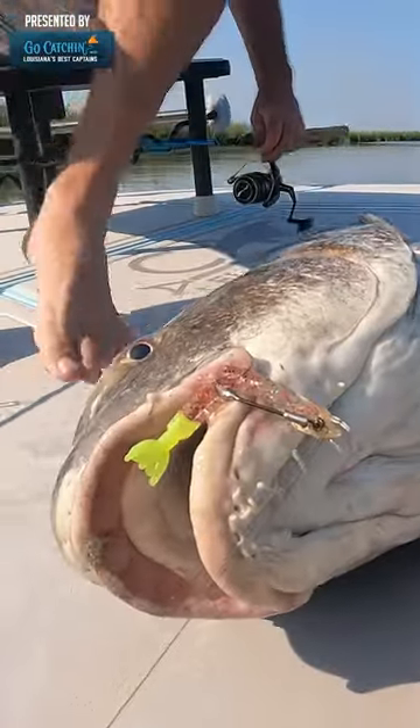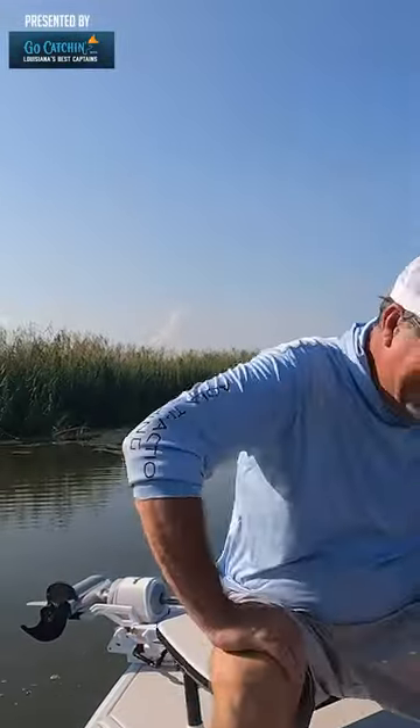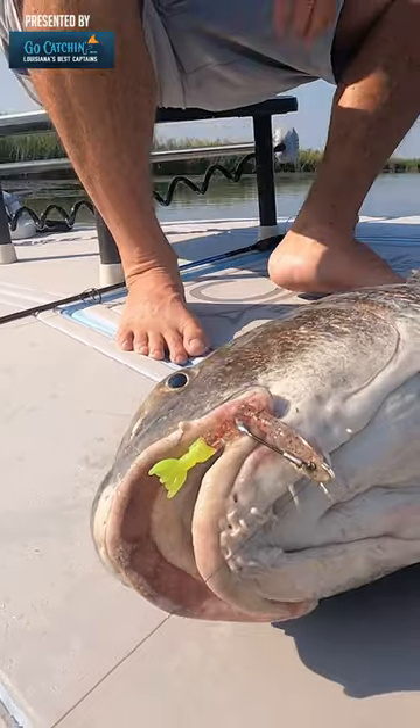We did get the big nasty in the boat, and Brandon's finally got — he can say he's been dump trucked. I don't know, maybe we'll try to take a quick photograph with him.